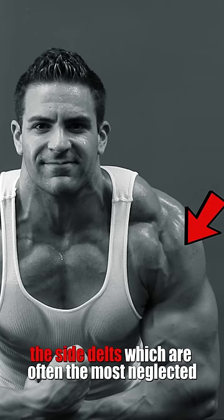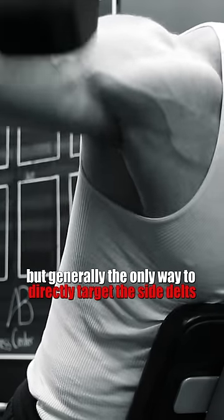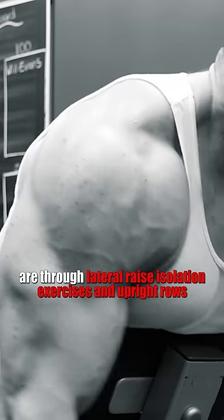The side delts, which are often the most neglected, as pressing and pulling incorporate them to some degree. But generally, the only way to directly target the side delts are through lateral raise isolation exercises and upright rows.